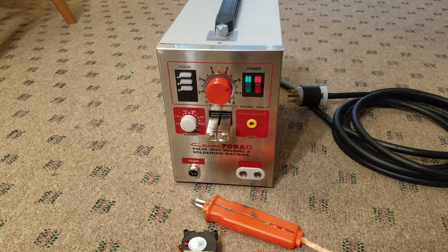Hey guys, this is my Sunco 709AD Spot Welder. I've done several thousand welds with it so far, and my biggest complaint is how hot the cabling and the welding pens get while you're welding.